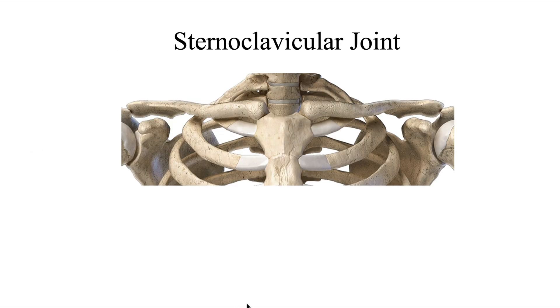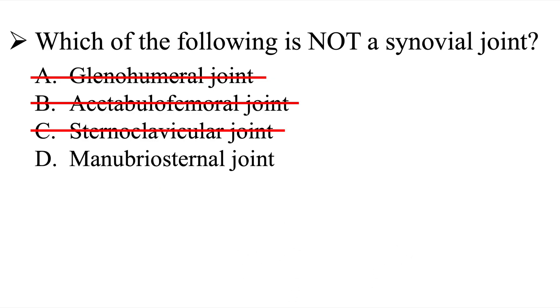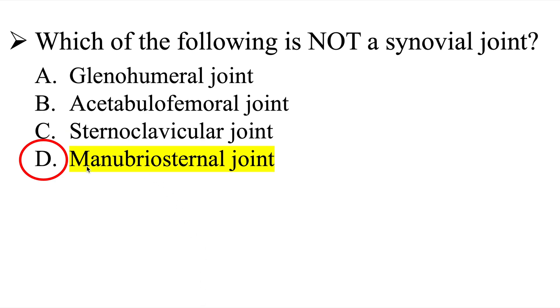Let's take a look at the sternoclavicular joint. This is where the convex shape of the clavicle meets the concave surface of the manubrium, or sternum. This is known as a saddle joint, also known as a synovial joint, which is a diarthritic joint. So again, the sternoclavicular joint is not the correct answer.